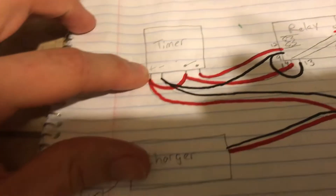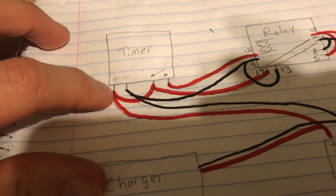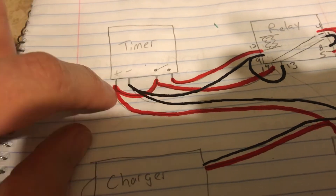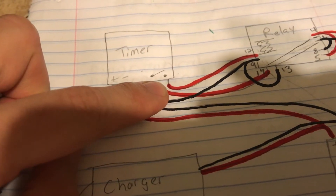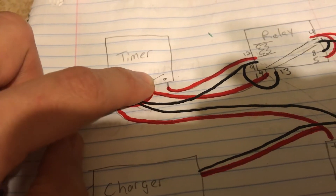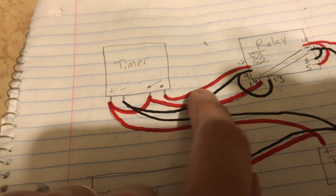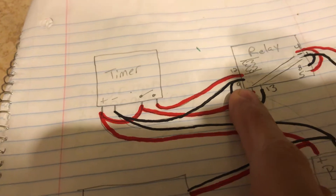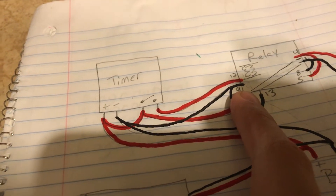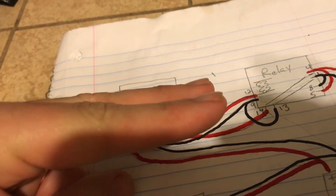Positive goes up here — this is what powers the relay or the timer, so this is just where it gets power. Positive goes over here; I've got it jumpered so it comes over here, and we're using the same hot to come over here and power one side of the relay on the timer. Then we just hop over to here and send power to the contacts of the relay.